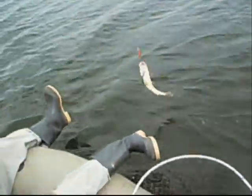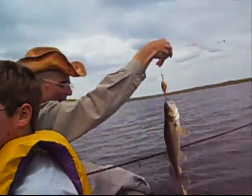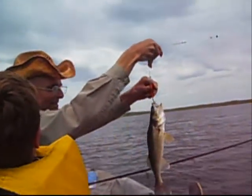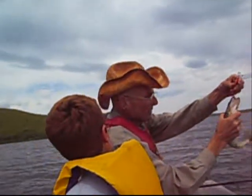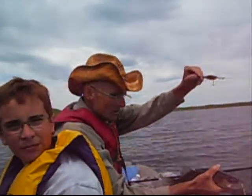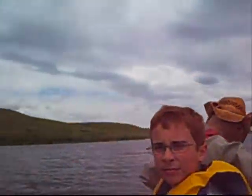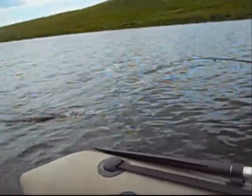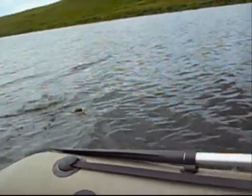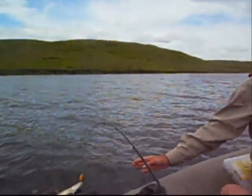Another walleye on a perch crank — just like that, one after the other. Steady action. That's a good one. They don't waste any time chomping on that, do they? And that's in 10 feet of water here, June 26th. Another walleye on five-of-diamonds. Look at this — non-stop action. We're getting tired, our arms are getting sore already, and we've only been here for less than an hour.